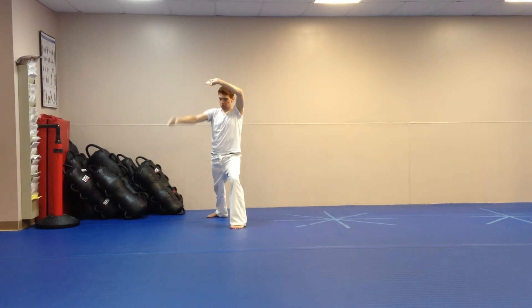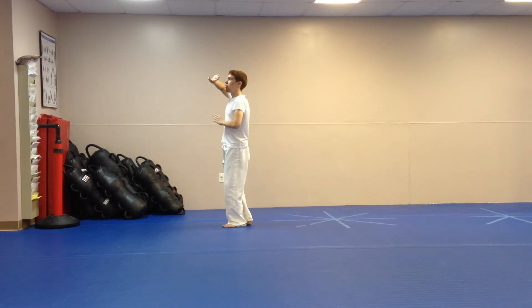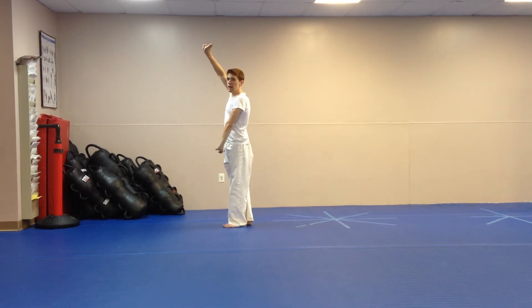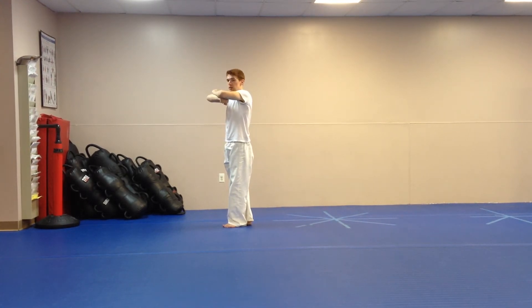Then next section: you're going to bring your right leg up to your left, face this way. Right palm goes up, left palm goes down. You're going to push out until they're switched, and then you bring your left arm on top of your right.